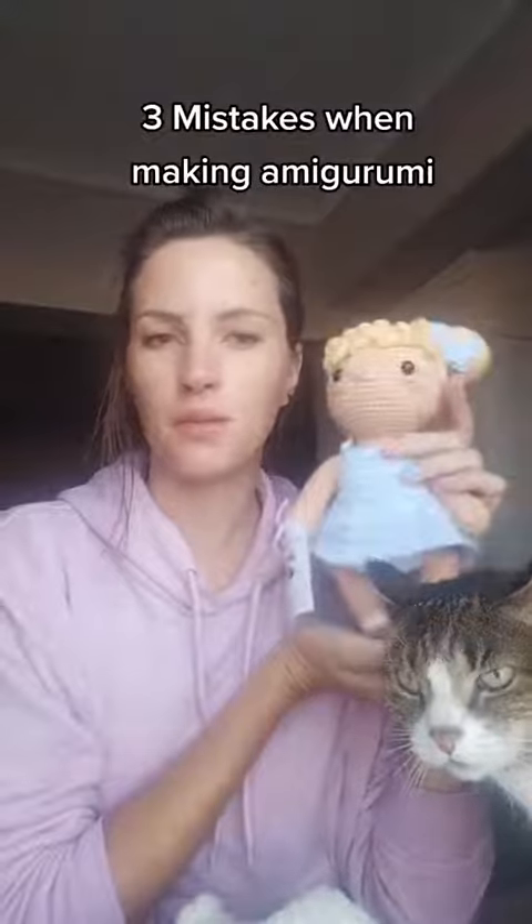30 mistakes you might be doing with your amigurumi creation. Hi, I'm Natasha from Yarn Over, and I design and sell amigurumi patterns.